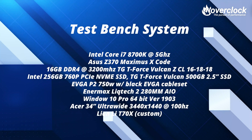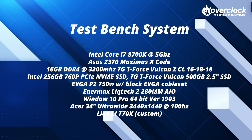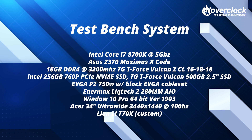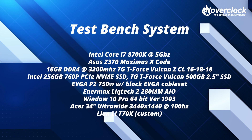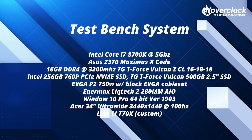The test bench system is an Intel Core i7-8700K clocked at 5GHz, an Asus Z370 Maximus X Code motherboard, 16GB of DDR4-3200 Team Group Vulkan Z memory, an Intel 256GB 760p PCIe NVMe SSD, a T-Force Vulkan 500GB 2.5-inch SSD for games, an EVGA P2 750W PSU with EVGA cable set, an Antec Liqtech 2 280mm AIO, running Windows 10 64-bit 1903 on an Acer 34-inch ultra-wide at 3440x1440 at 100Hz, all in a Lian Li T70X custom case.